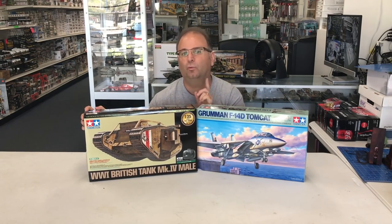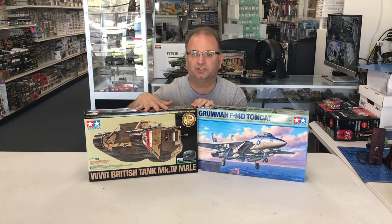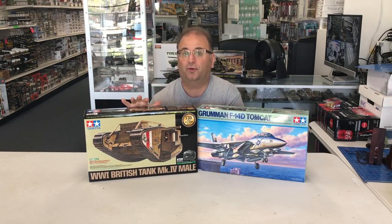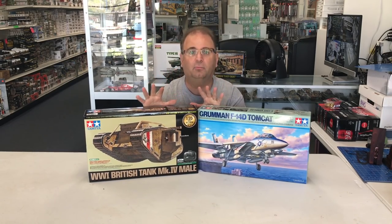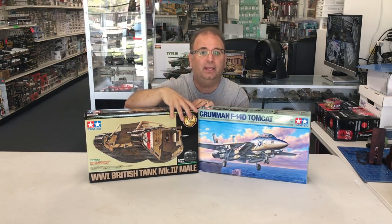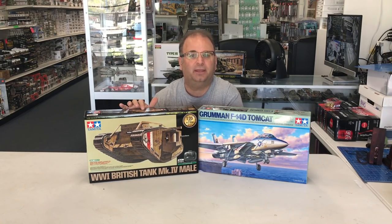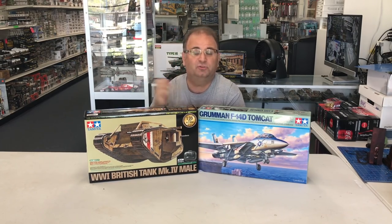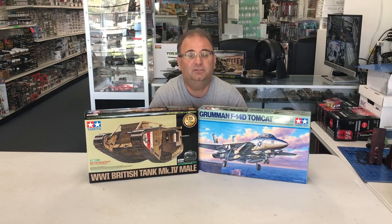We also have the World War I British Mark IV male tank, and I'm excited about this one because it's the RC version with their new 2.4 GHz RC unit inside. This is going to be the third incarnation of the kit - the first came out just two years ago with all brand new tooling. They did the regular model kit, then one with a simple motor, and now they're putting in all of the RC stuff so you can actually control it. I never got a chance to build this - it was coming out right at the beginning of YouTube for me and always got pushed down the list.